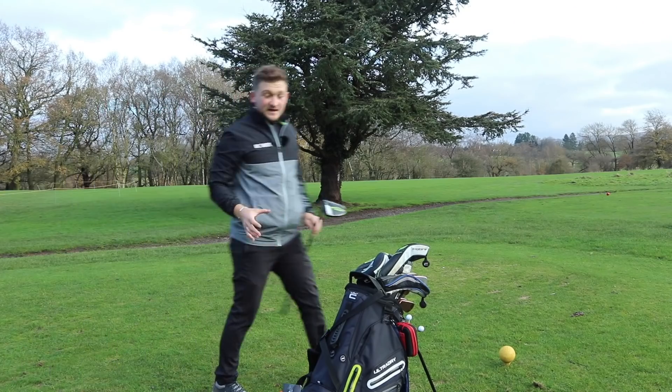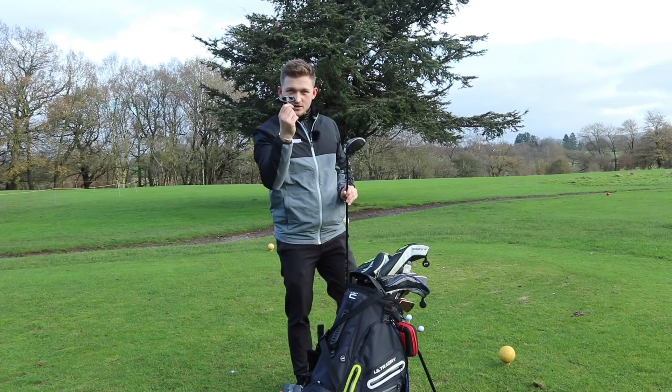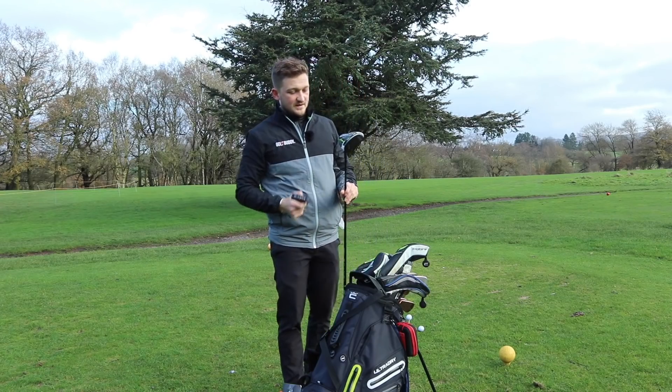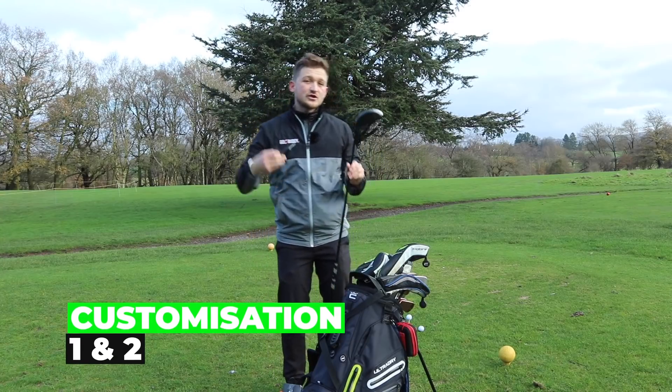Let's get into the three customizations that you can do to your current driver that can help you create a fairway finding monster. So the first two things I want you to do — grab your adjustable tool.